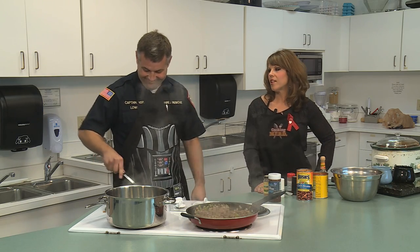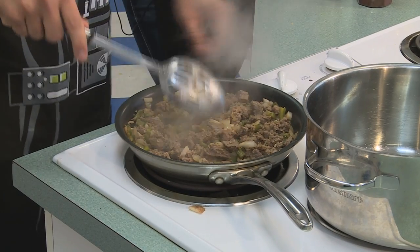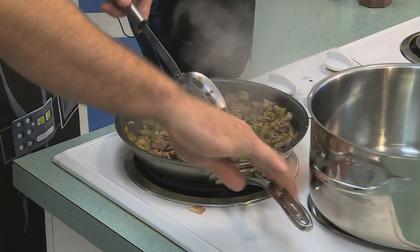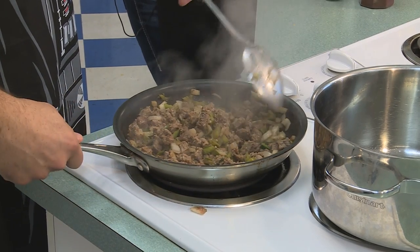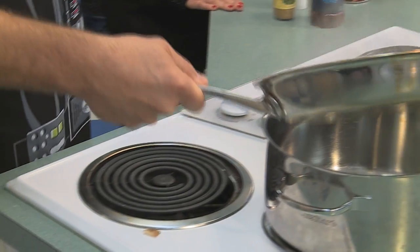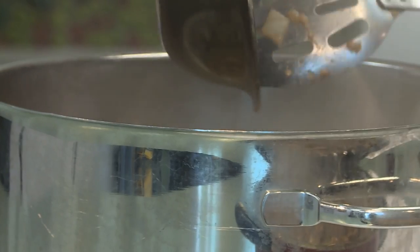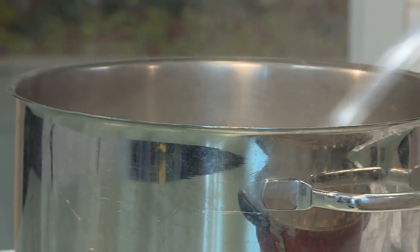If you're cooking it at the station, they're not going to complain about it anyway because they want to eat. Brian's actually at Station 3, which is located on Mercury Boulevard, and he's got a pretty good little crew out there. He's on B-Shift, and I'm sure they don't mind you cooking. I think they get kind of upset if I don't cook.